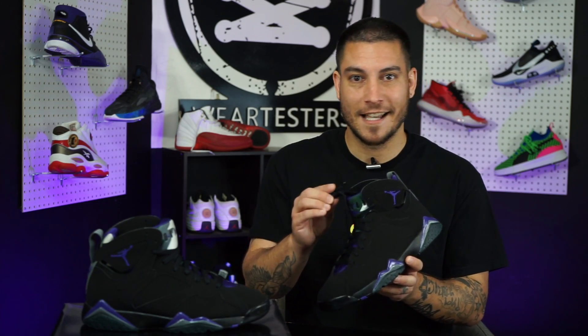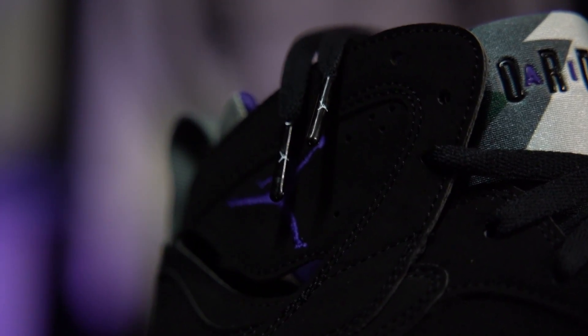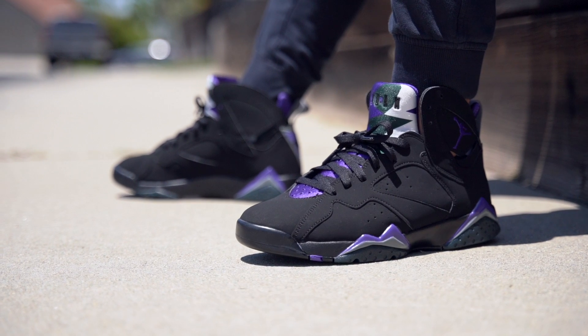One last thing — the aglets are actually metal, which is dope because we haven't seen that in a while. On most shoes these are plastic, but these are metal. It gives a slight premium touch to the shoe even though the shoe itself is not premium. And that pretty much takes care of it for these guys.